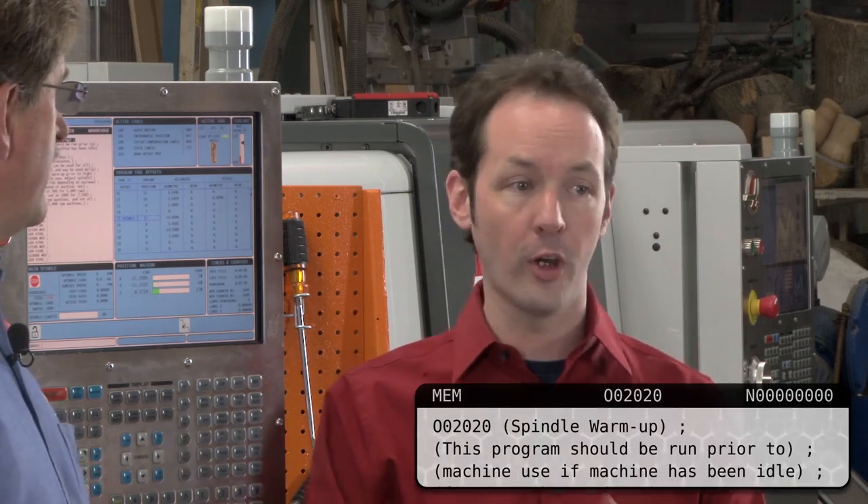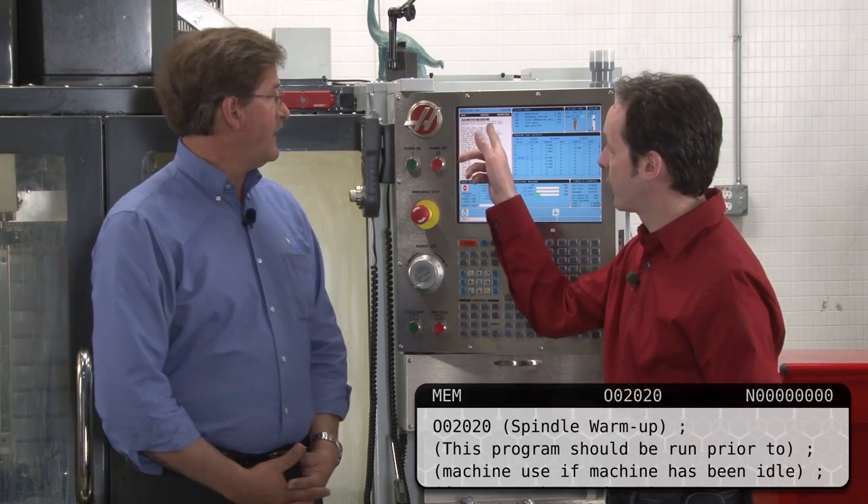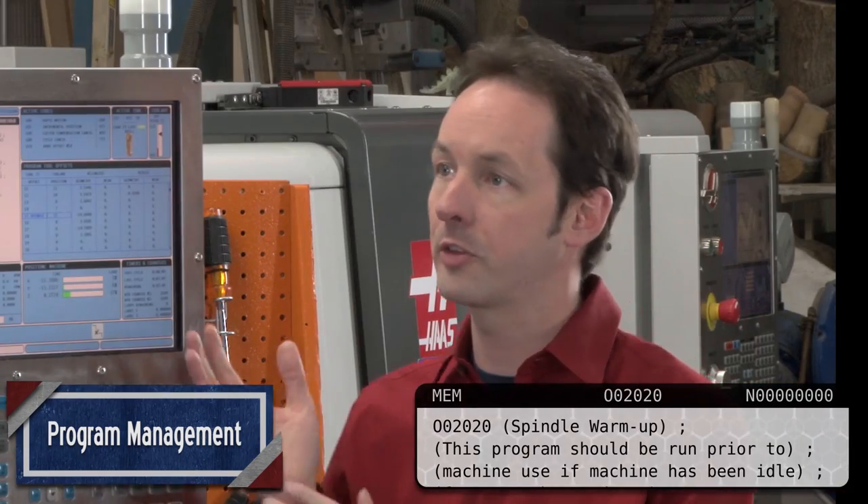There's a specific program number for this. You can make it anything you want, but machines come from the factory with a default program. The program number is 0-0-2-0-2-0. It's the same in every one of them, and it says right in there, 'spindle warm-up' with the description. By the time people get to this point, they know how to load the program — it's really simple.